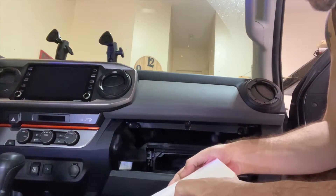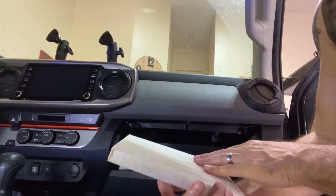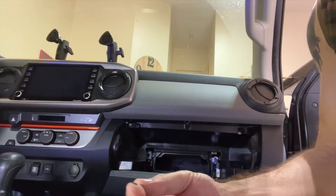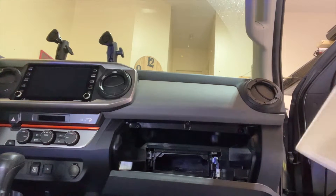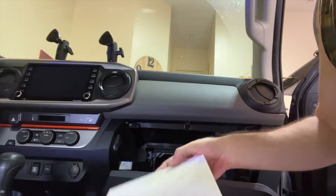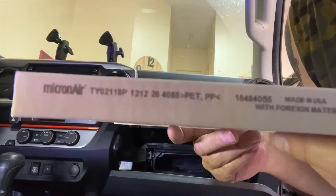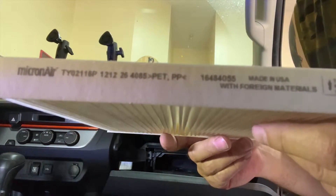Let's see if we have anything in it. I don't see anything in it — that's good. Maybe a little bit of dust. Oh, something there fell out — I don't know what that is, maybe a piece of building material. I'm just going to tap it a little bit. It does have a bunch of dust and stuff in it, but it's not filthy dirty otherwise. In case you're wanting to know the part number, there is the part number for this, so if you're looking to replace it and get a new one, there's the number for it.